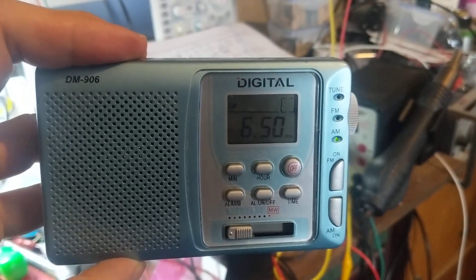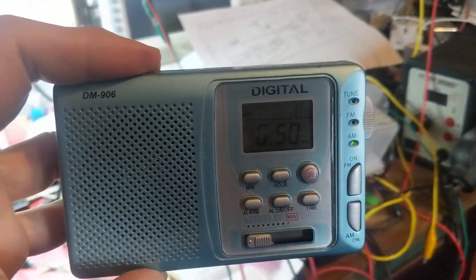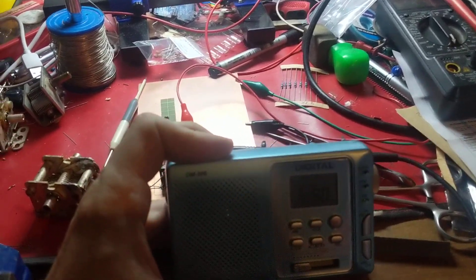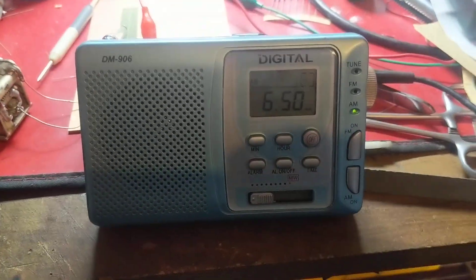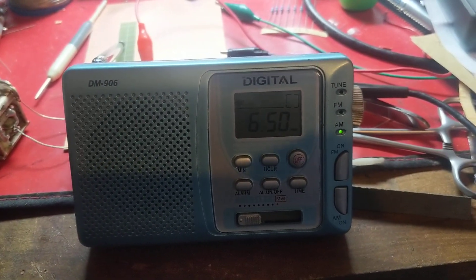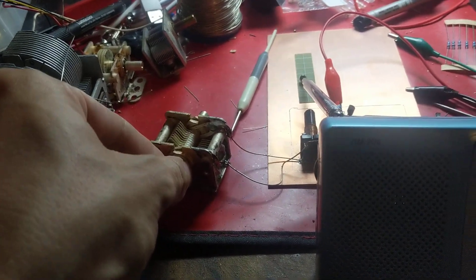I noticed an interesting effect when I bring it near the oscillator — for one, the noise level goes up, and we also actually start receiving a station. I can tune the station by changing the frequency of the local oscillator.